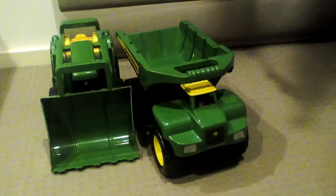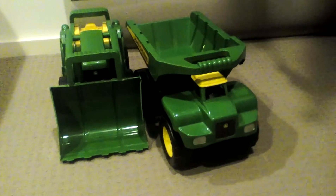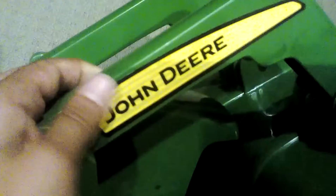Hey everyone, welcome back to my channel! Today I'm going to be showing you my construction trucks. So let's see this digger — this is the bucket, it's large. This is where the driver sits, the steering wheel. It has big tires. Yeah, it's John Deere.